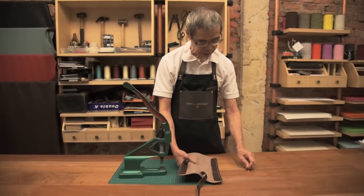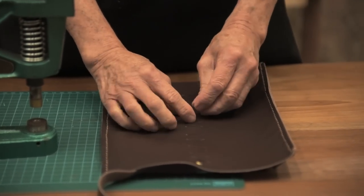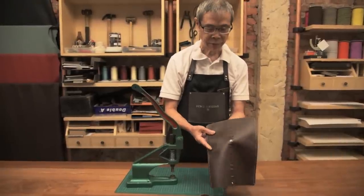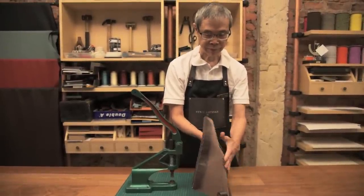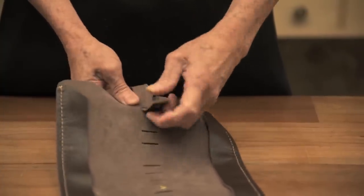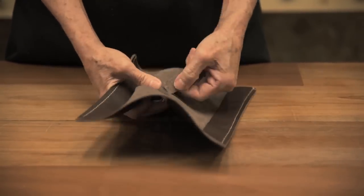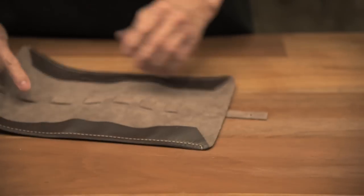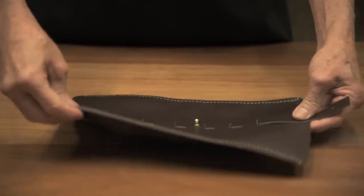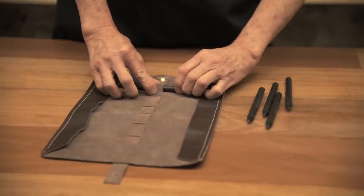Now we are going to put in the stud for holding the pen sleeve — you just screw it on. This is the last process: we will insert the strip into the cutting holes. This is the final product of the leather sleeve pen holder, and this is how we put in the pen.